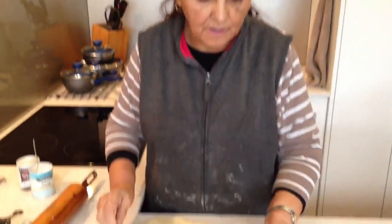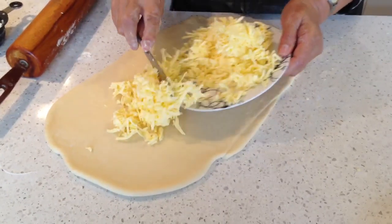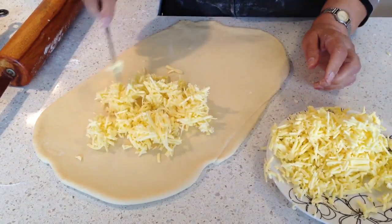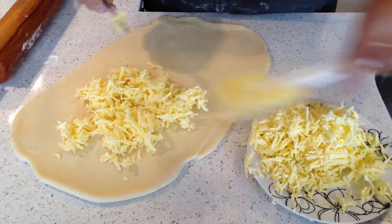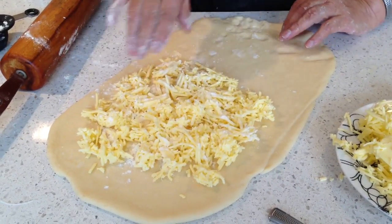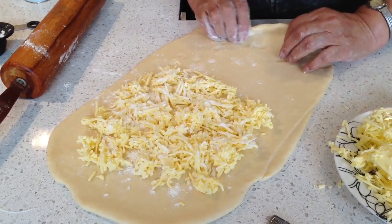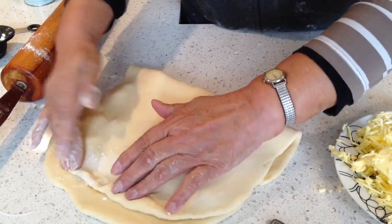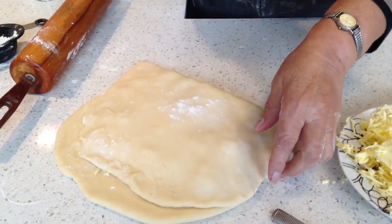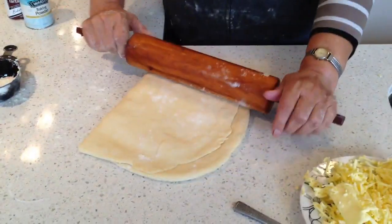I roll it out. Now I'm going to put the butter in one portion. I put a third of the butter on a half of the pastry and then I'm going to sprinkle some flour and then I'm going to close it up. I'm going to roll it out.